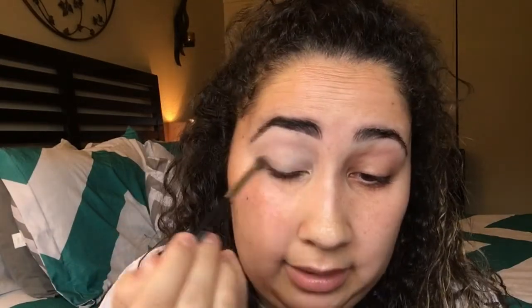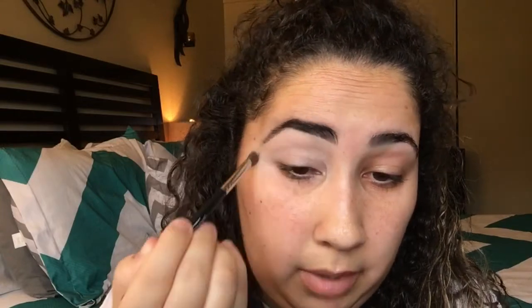Now I just get my eyebrows threaded because one time when I was 12 years old I basically chopped off my eyebrow halfway, and it was the worst. So I get my eyebrows threaded and it literally lasts me like a good month.